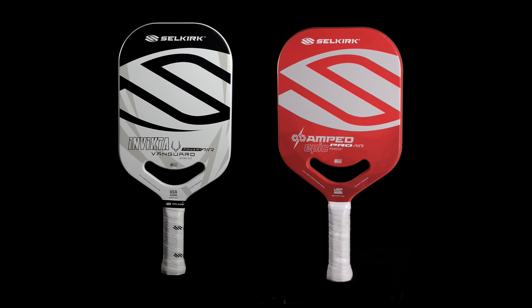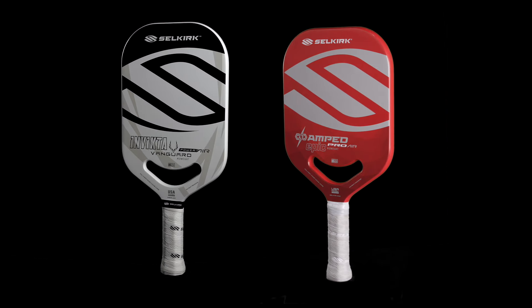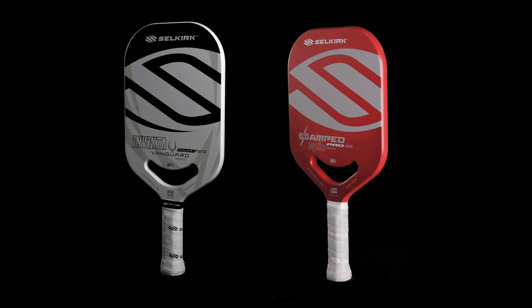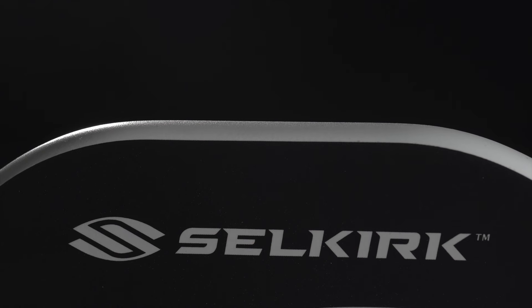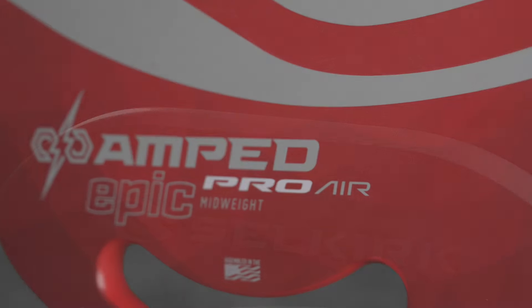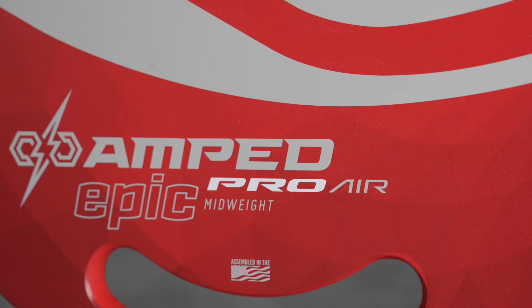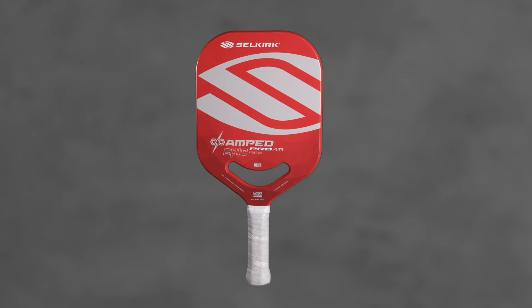What we really wanted to do was offer something that had close to as much power — not as much, but close — and gave you a much bigger sweet spot and more control, so you could have that perfect balance of control and power. So if you're playing with a power paddle but need that little bit extra touch and control, you can't go wrong with the AMP Pro, especially for only $180.